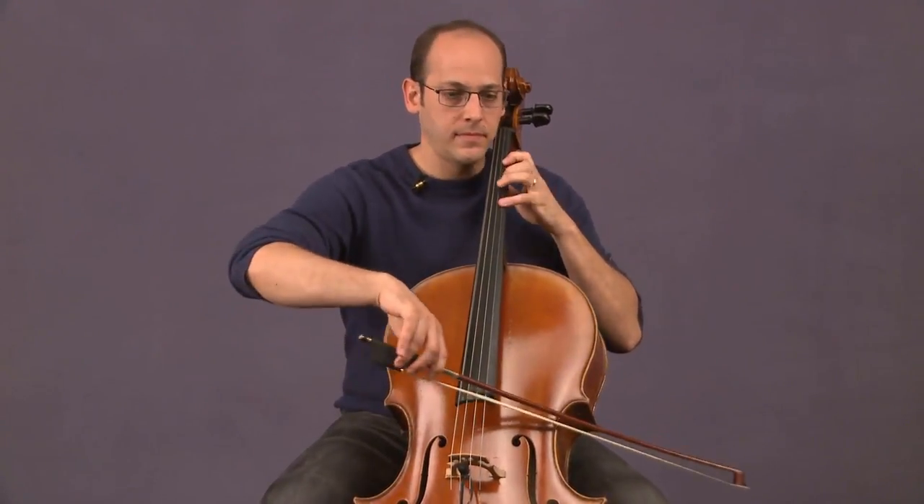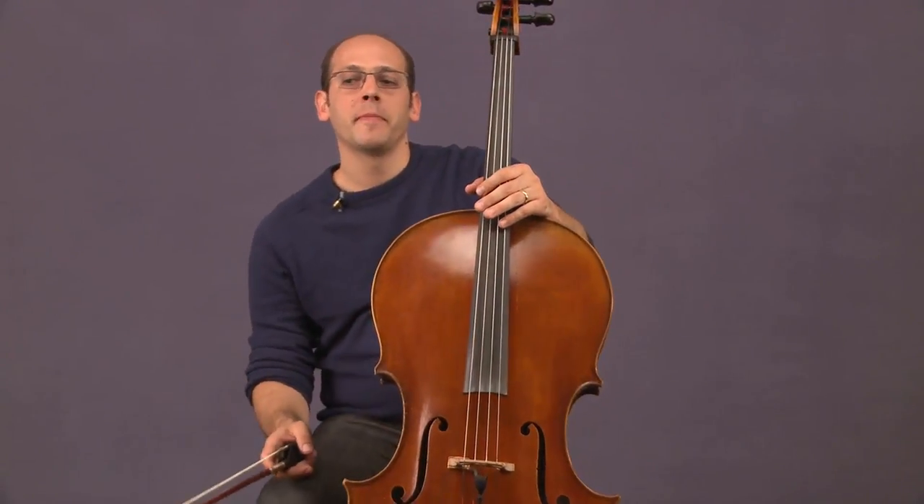In addition to the overall weight, people will talk about the balance of a bow — is most of the weight towards the frog, or does the tip feel heavy? Everybody's going to have different preferences. A heavy tip is going to help you when playing long soaring melodies because you benefit from the weight at the end of the bow to keep a strong sound. But if the tip is too heavy, it might significantly compromise quick string crossings like you might encounter in Bach. If you've got a lot of weight hanging out at the end of the bow, it can be more difficult to maneuver.